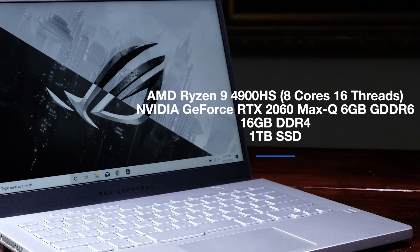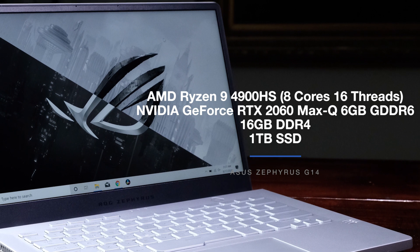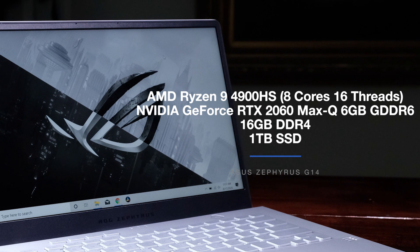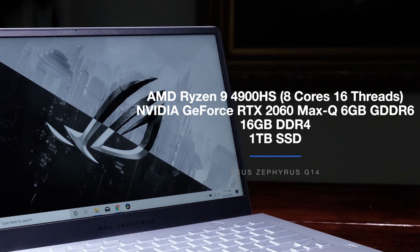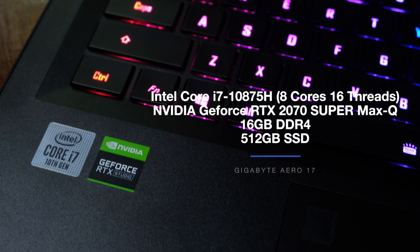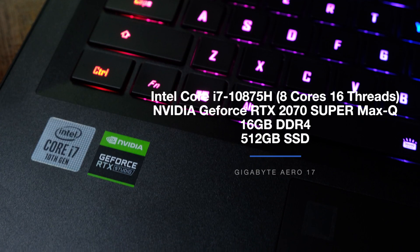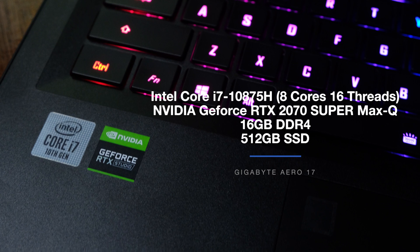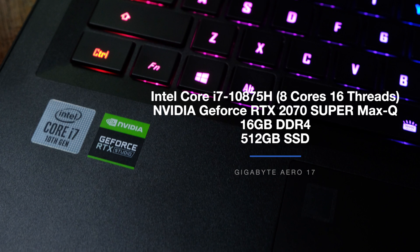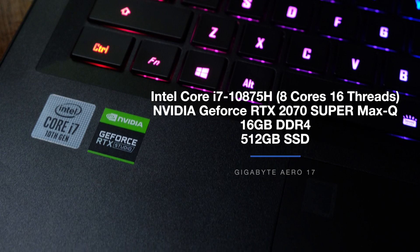On to the main event — the performance benchmark test between the Asus Zephyrus G14 and the Gigabyte Aero 17 HDR XB. The Asus Zephyrus G14 comes with the Ryzen 9 4900HS with eight cores and 16 threads, the NVIDIA GeForce RTX 2060 Max-Q with six gigs of GDDR6 VRAM, 16 gigs of RAM, and a one-terabyte SSD. The Gigabyte Aero 17 HDR comes with the i7-10875H with eight cores and 16 threads, the NVIDIA GeForce RTX 2070 Super Max-Q with eight gigs of GDDR6 VRAM, 16 gigs of RAM, and a 512GB SSD.